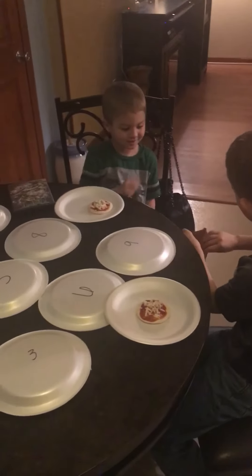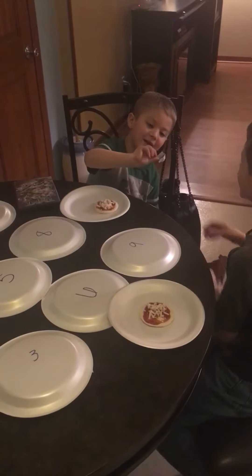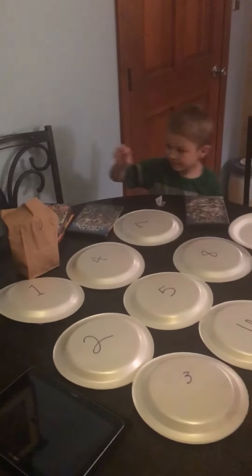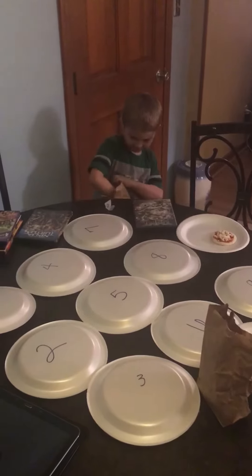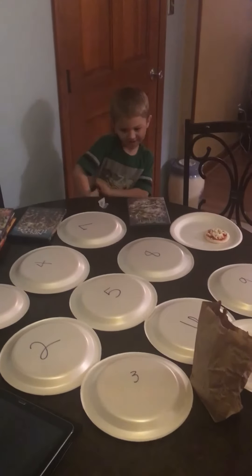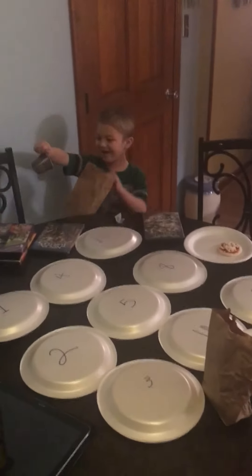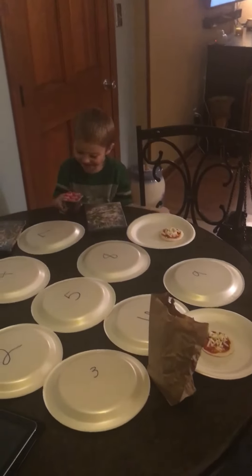You got to draw a number, Brent. You hold the bag and let him draw a number out. Just one. Number 10. So you get the bag. What is number 10? Oh, chocolate pudding. Chocolate pudding. Ew, on pizza? Yeah, just a little bit.